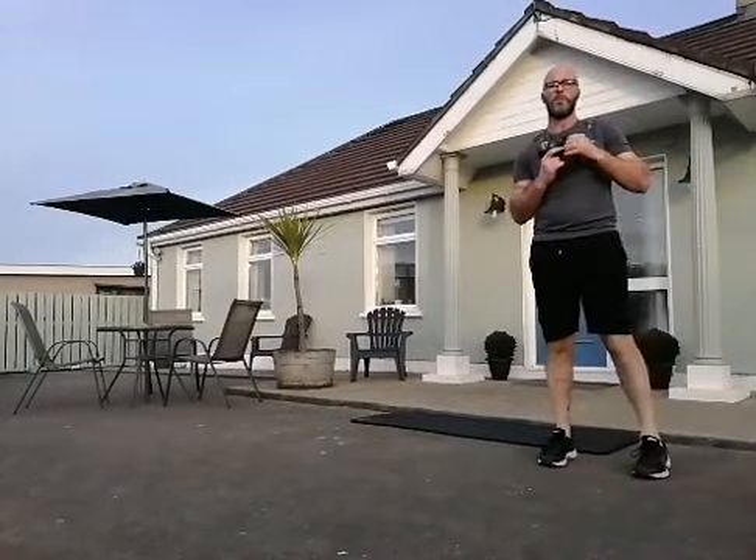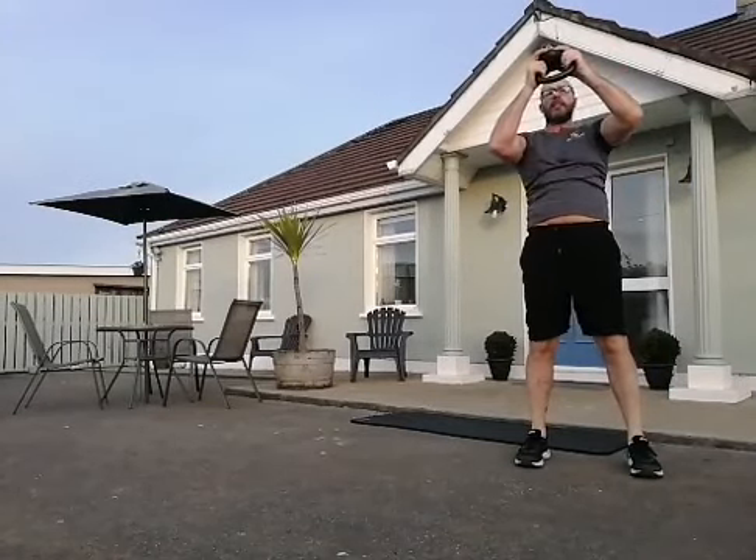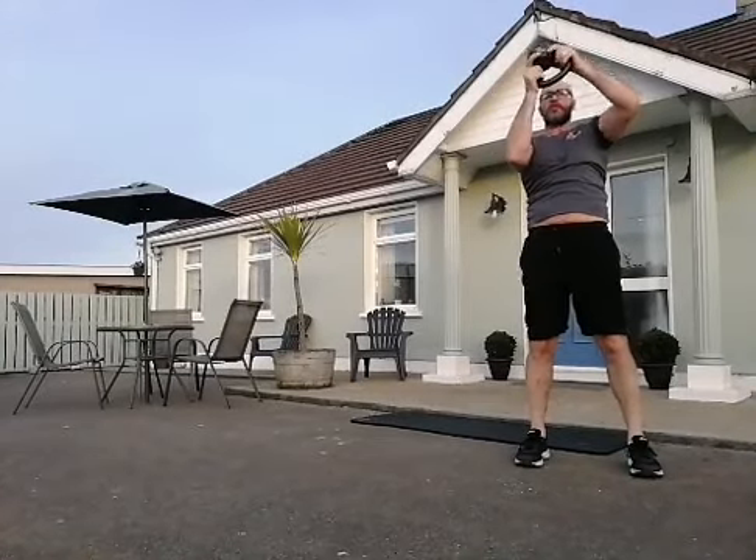The halo — working the shoulders, the upper back. Remember your halo, little crown on top of your head. 20 in total, let's go. Drop it in behind your head.